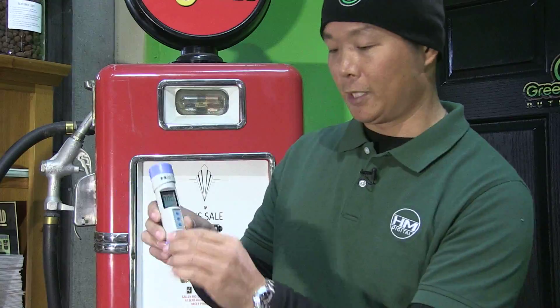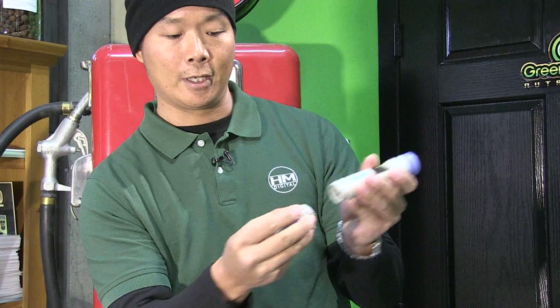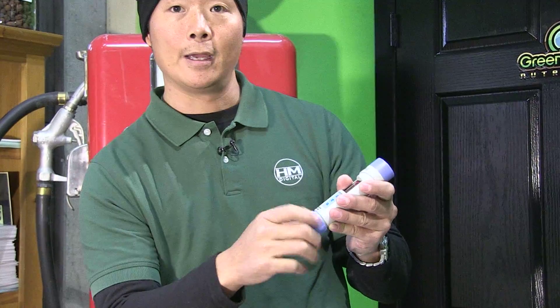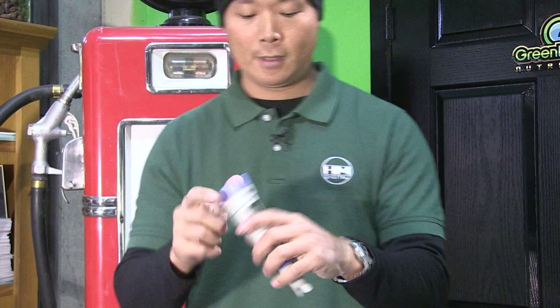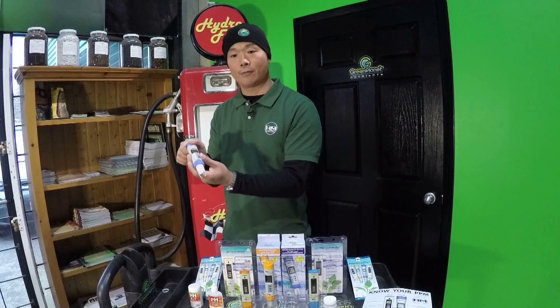This meter has a replaceable probe that is super easy to replace. You simply unscrew the gasket and pull off the probe in case your probe gets too dirty and you cannot clean it. Otherwise, your conductivity meter sensor will remain very sturdy for a very long time.